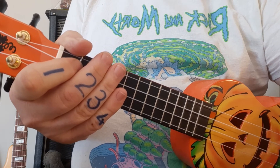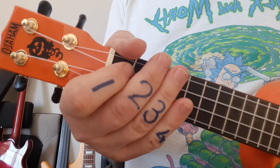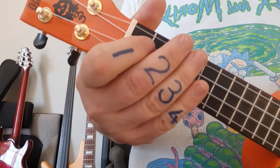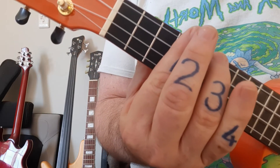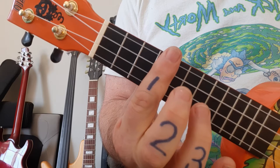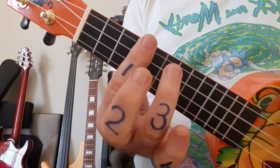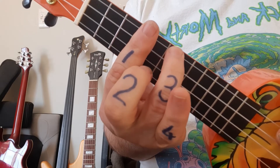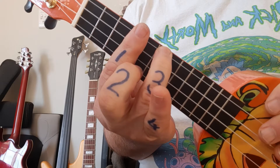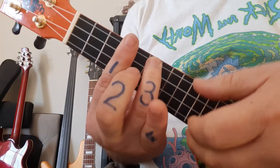Now let's have a look at the chord shapes. There might be one or two new ones like C sharp minor and F sharp minor. Opening with verse one, C sharp minor starts with finger one across all four strings in the fourth fret, then your ring finger number three comes onto the top string, the fourth string, fret number six. C sharp minor should sound like this.